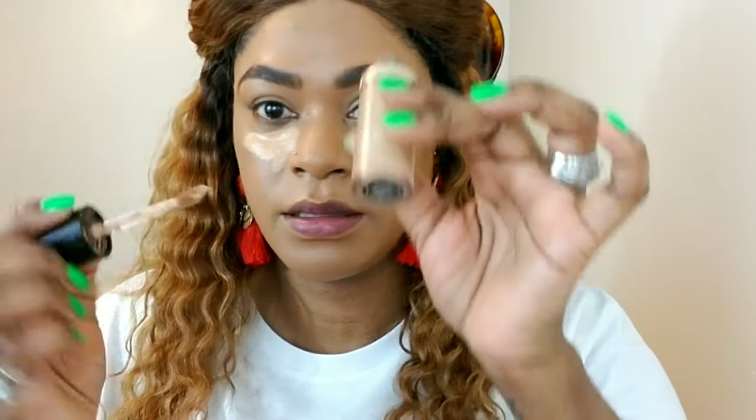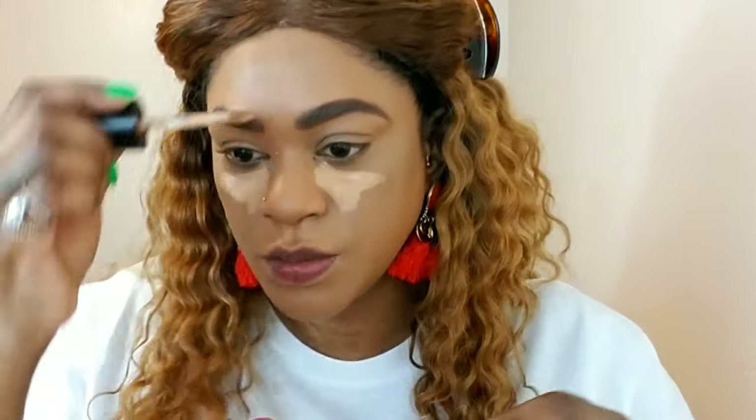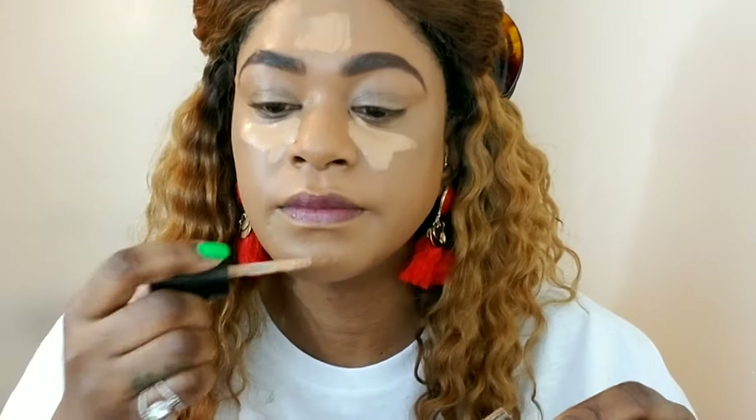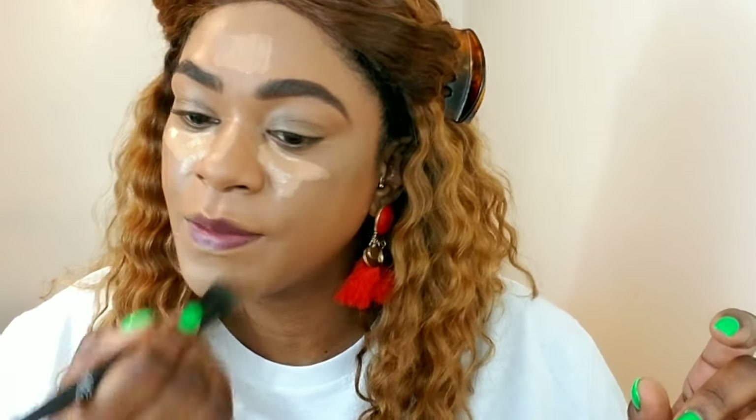Now I'm going to conceal and add a little highlight underneath my eyes using my Bondi Sands concealer. I don't really conceal my brows on a regular basis — I've mentioned that before. It's one extra step I just don't bother with.